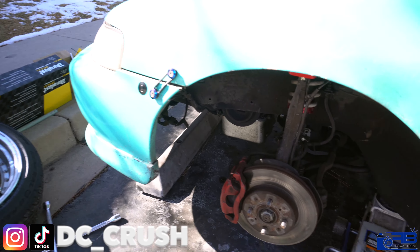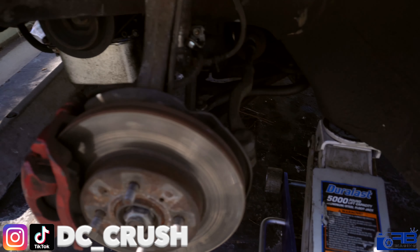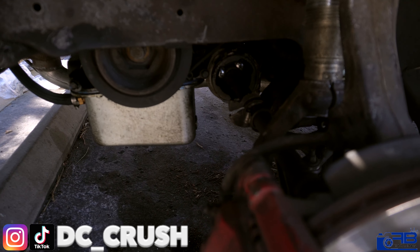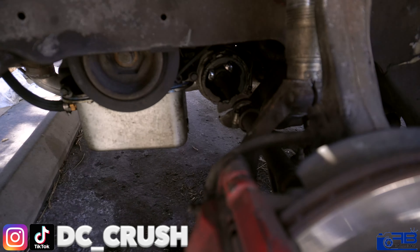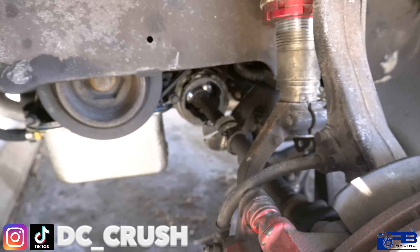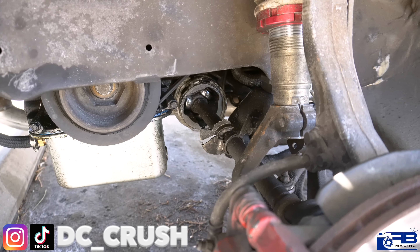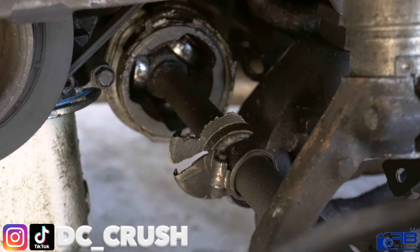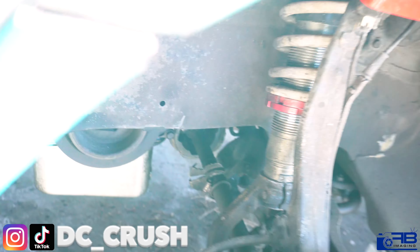Look at my axle, bro. I need to get this thing washed. Look at how dirty it is!